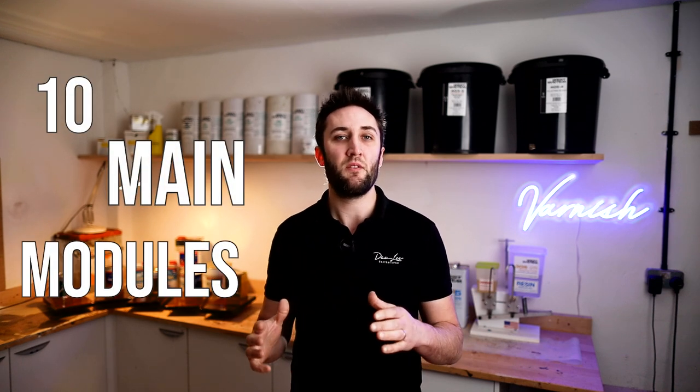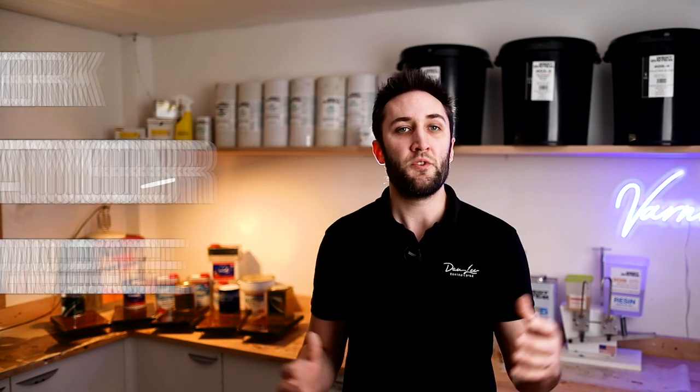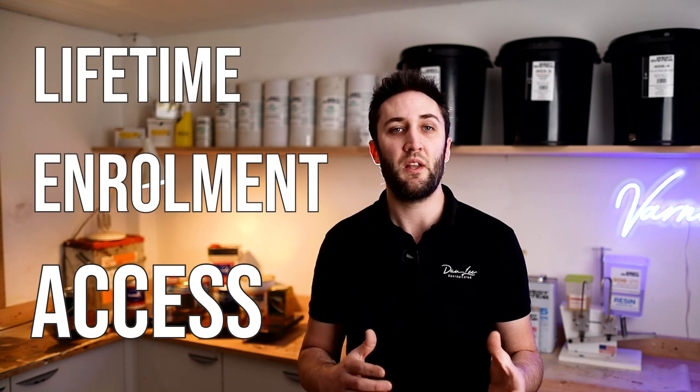So are you going to produce a finish like this in 10 days? No — that's not what the name implies, but the aim is to teach you the fundamentals of the process in that timeframe. I've broken the process down into 10 main modules and recommend that you study one a day to keep things manageable and nicely paced. You can work through the program quicker or slower if you like — study completely at your own pace. Once enrolled on the course you have lifetime access, which means you can revisit the lessons and check back for a refresher at any time.